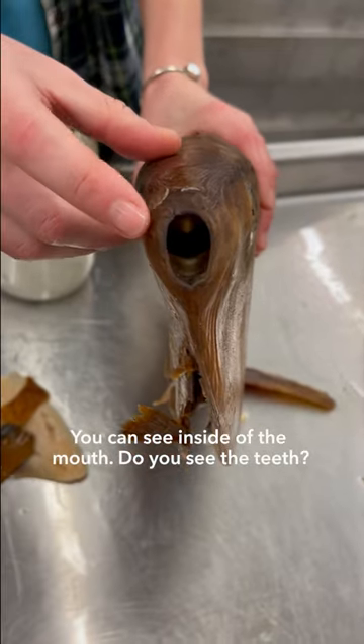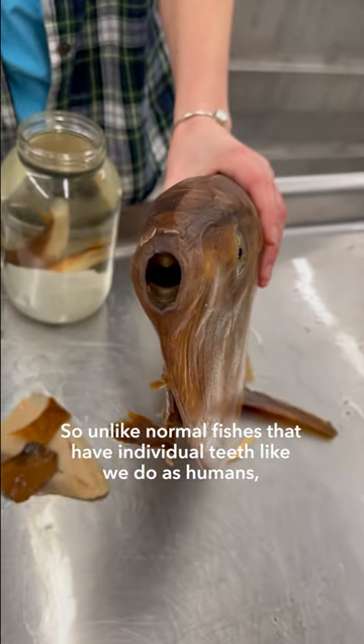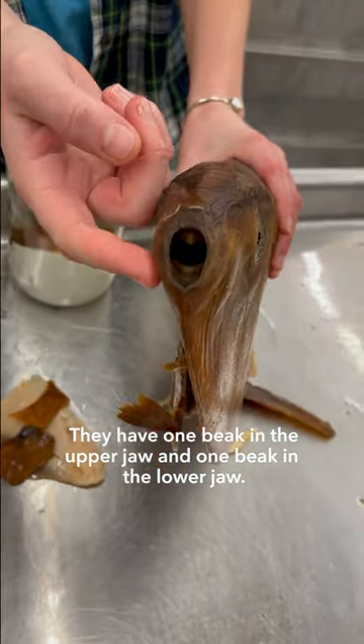You can see inside of the mouth — you see the teeth. Unlike normal fishes that have individual teeth like we do as humans, ocean sunfishes have fused beak-like teeth. They have one beak in the upper jaw and one beak in the lower jaw.